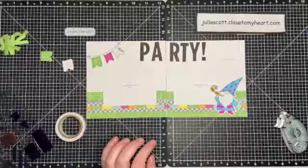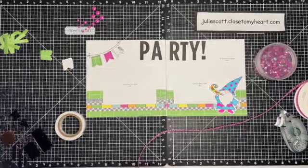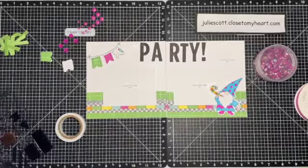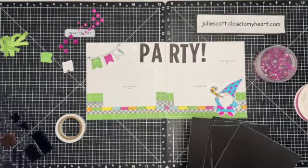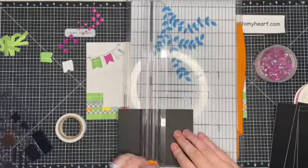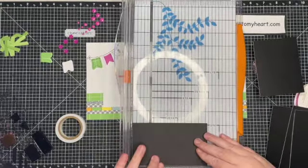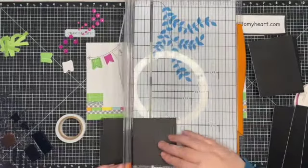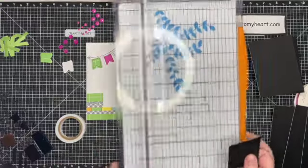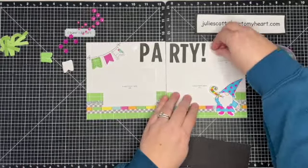I'm just laying everything down and bringing in some accents. Part of the challenge is that we could use wild berry accents to go along with it. I brought in the ribbon but it was too thick, and also some sequins, dots, and flower sequins — there's a lot of options. Here I decided that those photos needed a mat, so I'm just cutting down some black cardstock to layer behind my photo place mats. Thank goodness for repositionable adhesive.